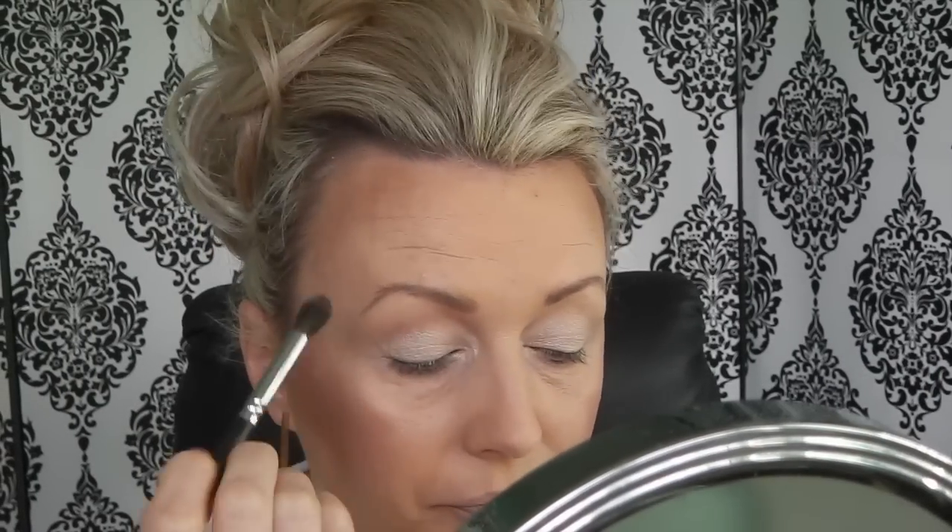I'll take Makeup Geek Purely Naked first, just to do a transition color. This is a very very light brownie peach.